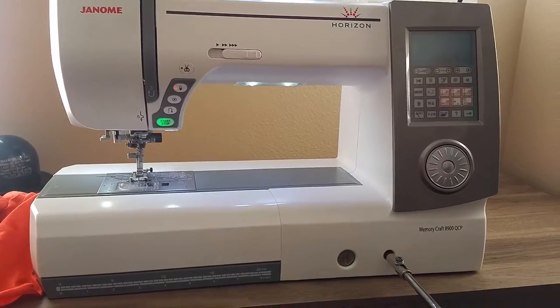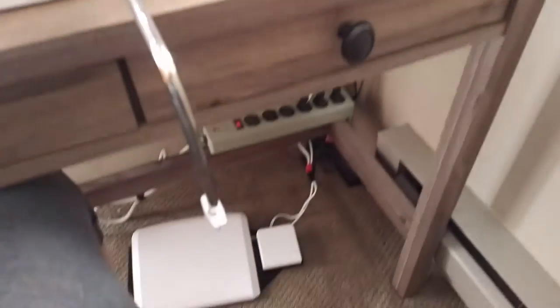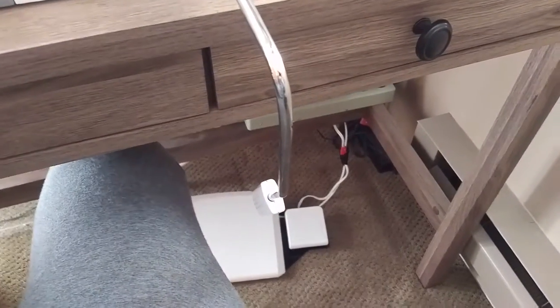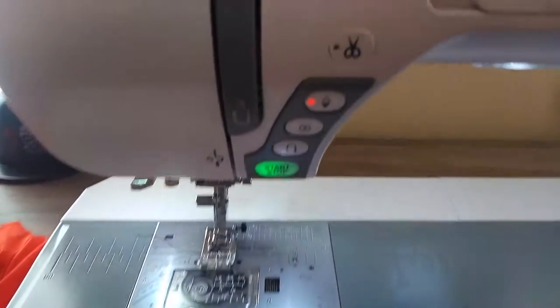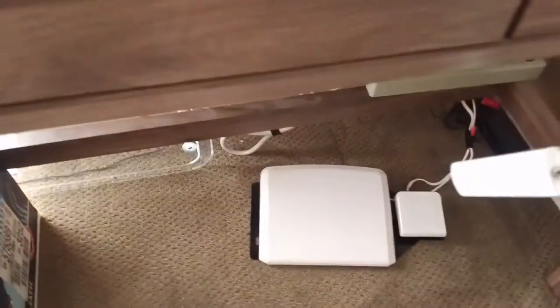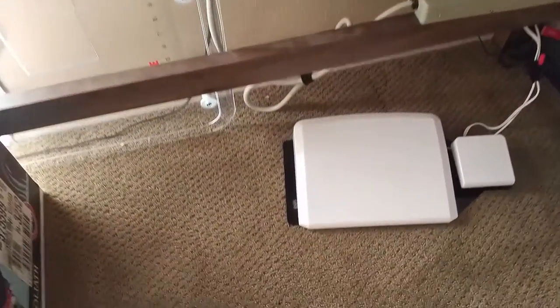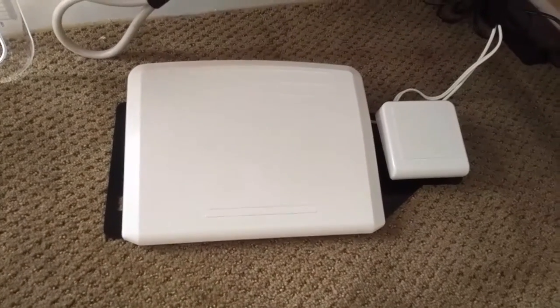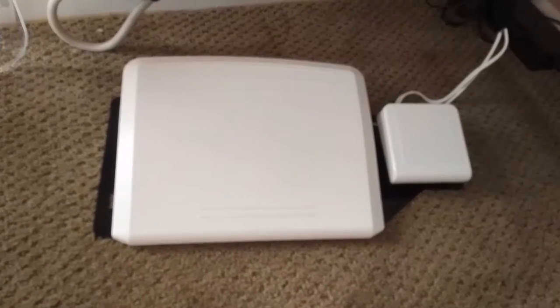Today I just got this foot pedal — this one over here — which is used to cut threads instead of pressing that button right there. I ordered it online from Amazon. It was $77. It came straight from Janome. The instructions are in Japanese, but the pictures suffice to tell you what to do.